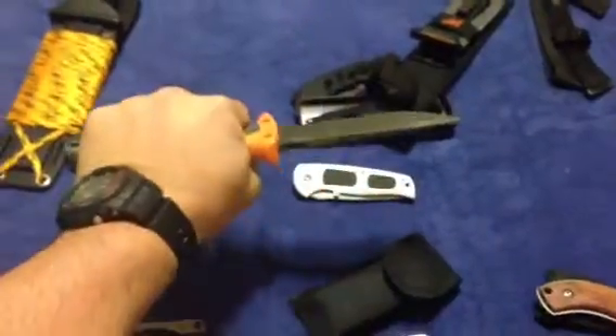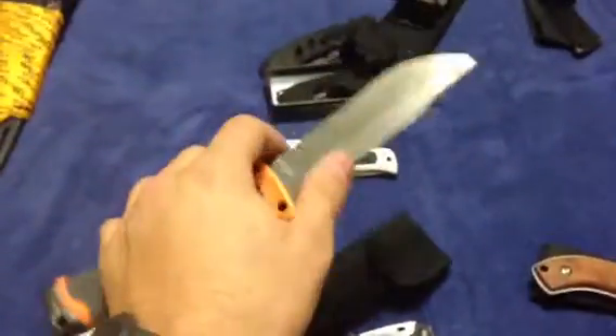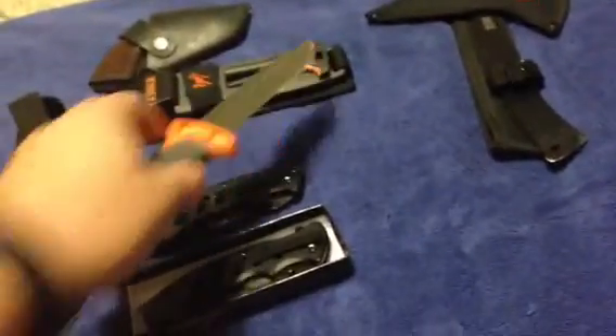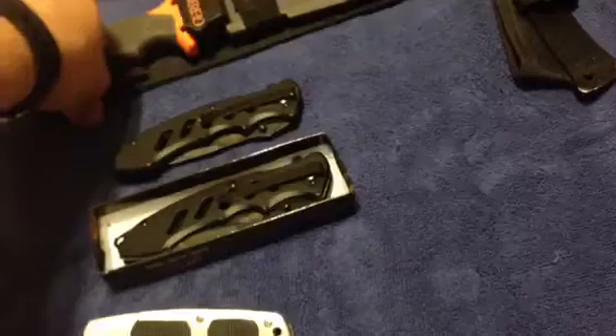Next is Bear Grylls. I actually did a review on this knife. I haven't gotten the full potential out of it yet, but you can't go wrong with it. It looks cool, has a nice weight to it, just feels right - nice and thick. I've struck the flint with it, I've started a fire with it. Sheath, sharpener, fire starter - it's all sorts of cool. A lot of people don't like Gerber, but I'm alright with it. I also have the Gator and it's still kicking on the boat.